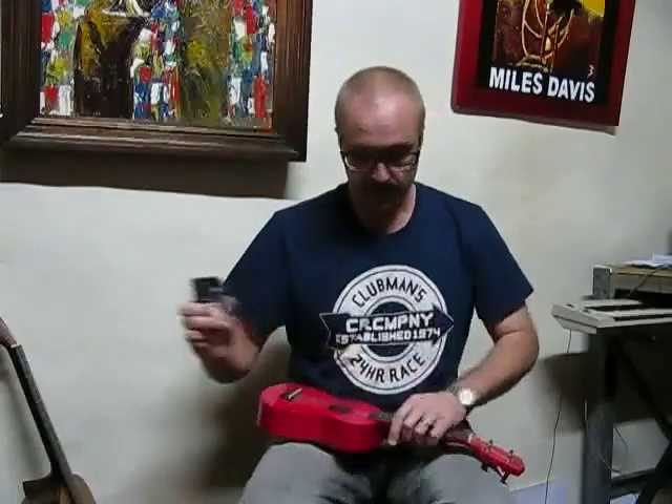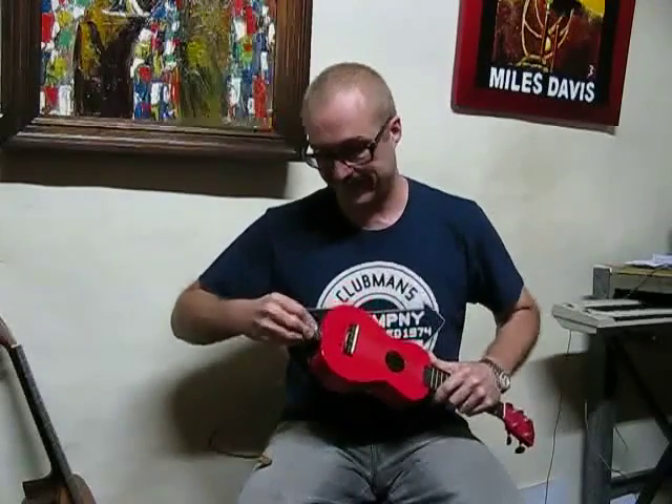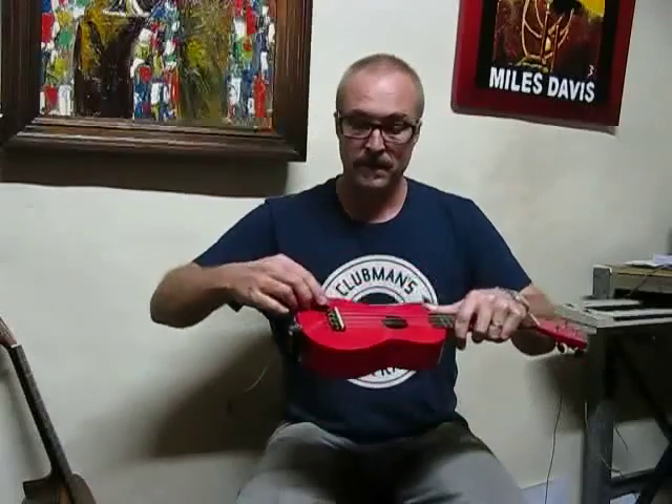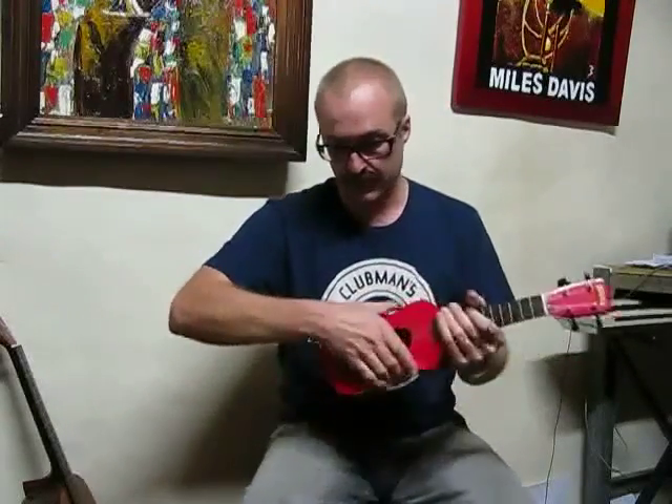Like so. So then, if you have a ukulele or something, you can then just put the suction cup on the back there, place the pickup on the surface, plug it in, and away you go.